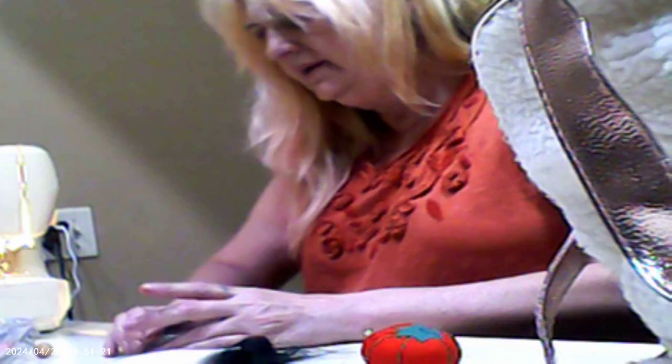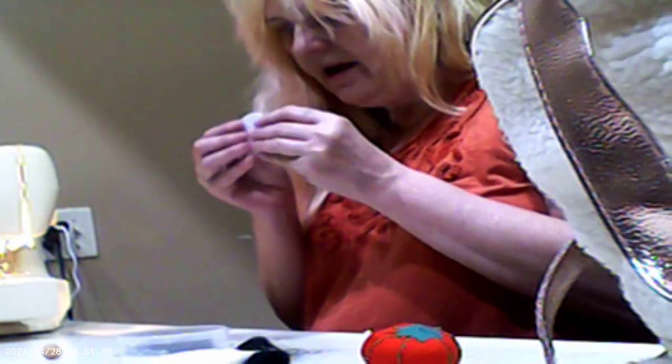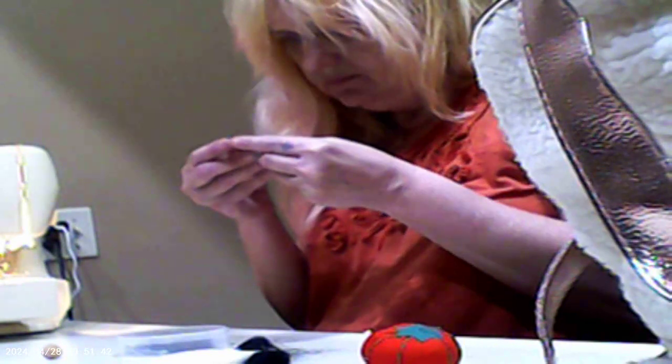I'm not real happy with the needles I was using, so I'm just going to use a regular needle that I have. Pretty sure I put it in here. Now I have some needles — oh, there they are! I got needles. I don't really have to use that one; I got needles right here.